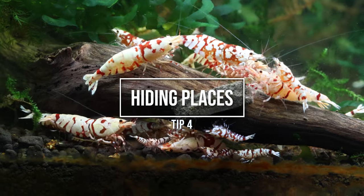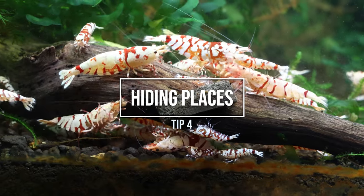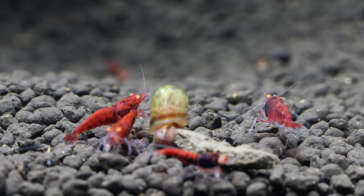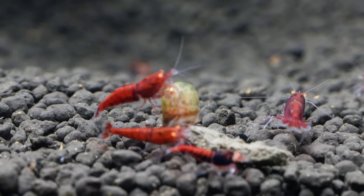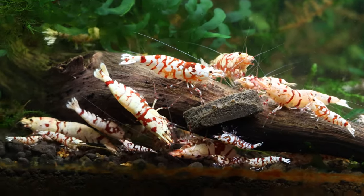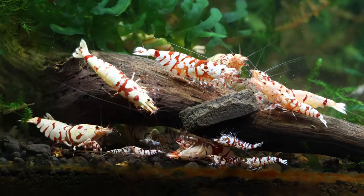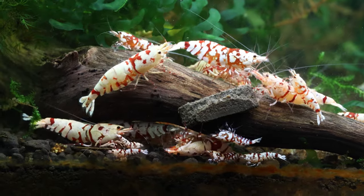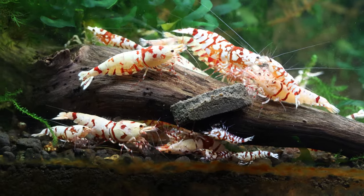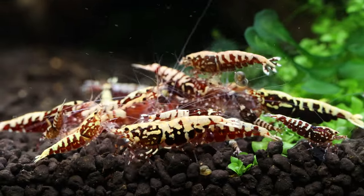Number 4: Not providing enough hiding places. Caradina shrimp are vulnerable to predation and can be stressed if they don't have enough hiding places to retreat to. Make sure you have plenty of cover such as plants and rocks to help your shrimp feel secure. If there are fish in the ecosystem, hiding spots will allow the shrimp to feel safer. Even in breeding tanks, it's a good idea to have hiding spots for hungry males ready to breed, and if there are more males than females, hiding spots will help the females feel safe during mating season.